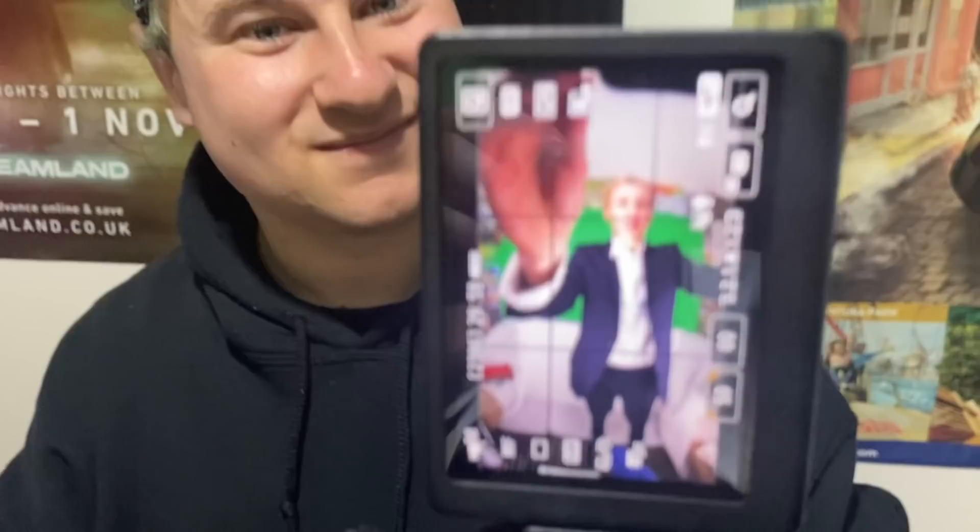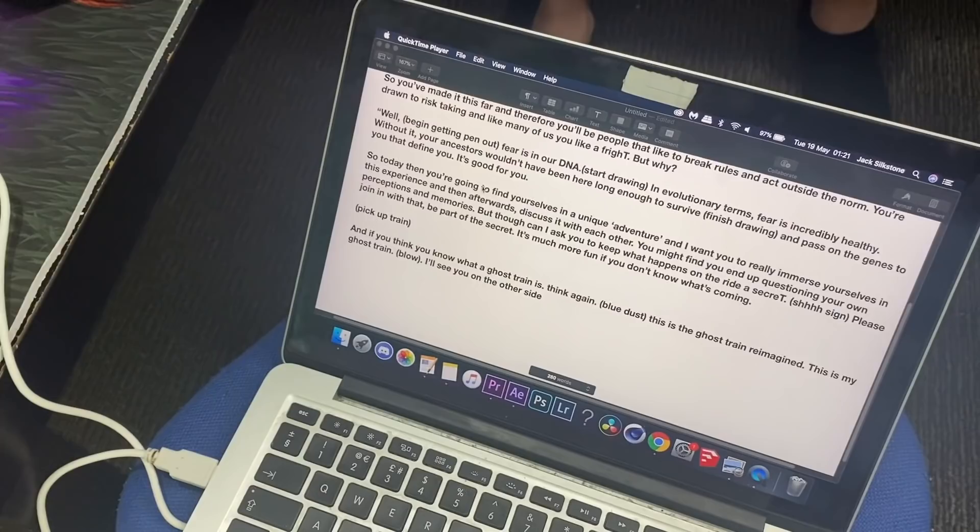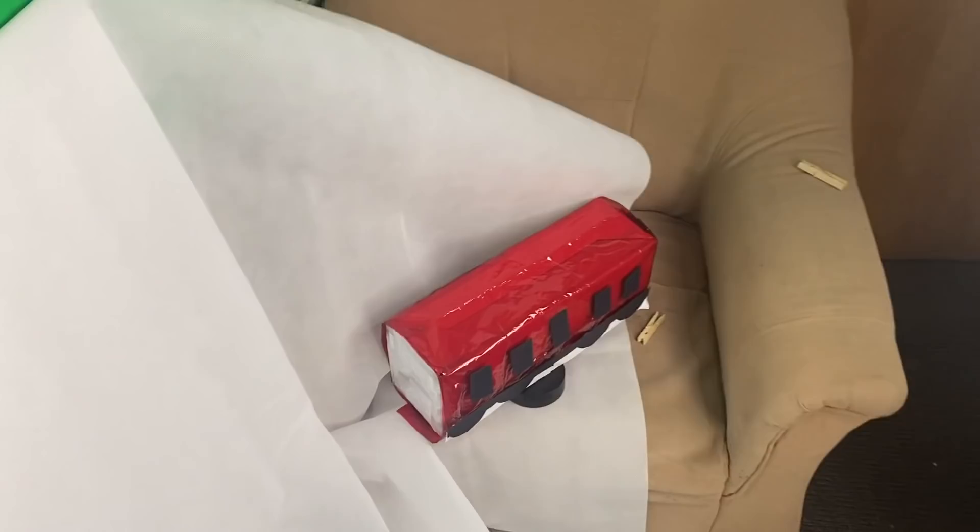Here we are on the set ready for our first day of shooting. I'll give you a little tour. Luca is of course on the camera right now. We've got a vertical camera for this one which isn't very common, but we want to be capturing my entire body so it just makes sense because all of this background will be cropped out. We've got some nice lighting, the script on the laptop down here that Luca will be holding just under the camera, and then we've got the ghost train itself down here propped up on a little lens cap.